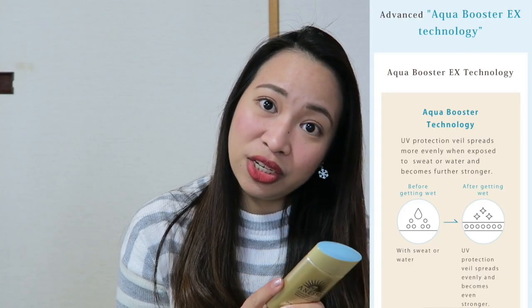It is developed with Thermo Booster Technology, Aqua Booster EX Technology, and it is super waterproof — around 80 minutes of super waterproof function, which means you can use this at the beach. Reapply every 80 minutes or sooner if you prefer. The Thermo Booster and Aqua Booster technologies mean this sunscreen becomes stronger when exposed to heat and water.